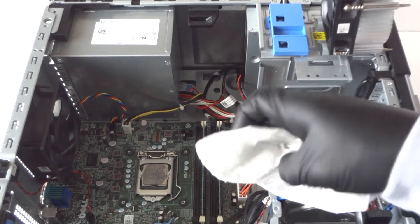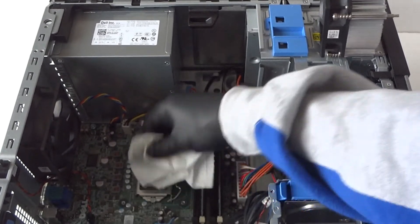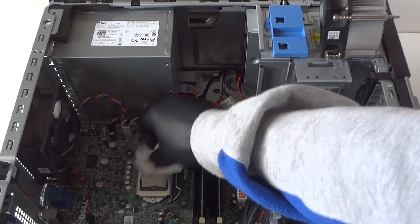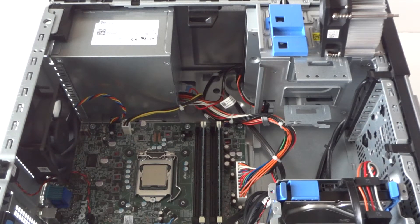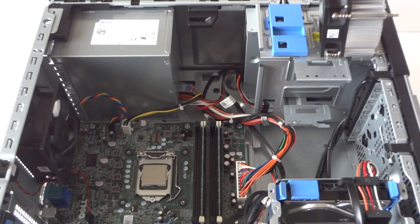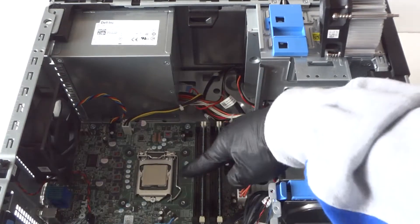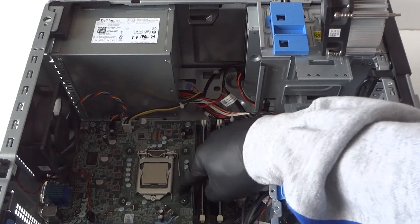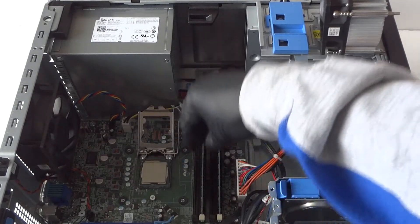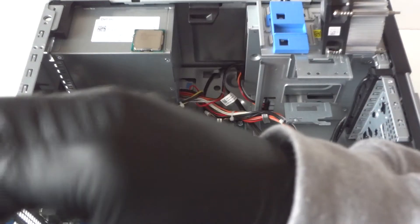I'm going to wipe down the processor first — just use a paper towel to wipe it down because you don't want to get your hands dirty on the old processor. Now I'm going to upgrade the processor to an i5. There's a little clip right here — press on it to release and remove the old processor.